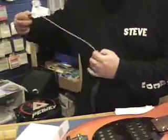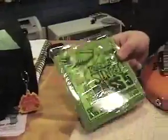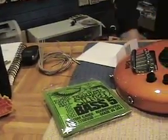I'm using a nice set of strings here, ideally matched to this particular instrument. Purely because it's an Ernie Ball bass, why not use Ernie Ball strings?